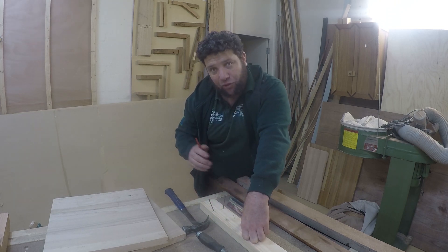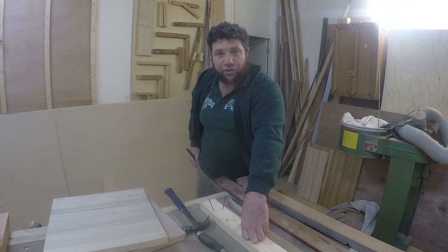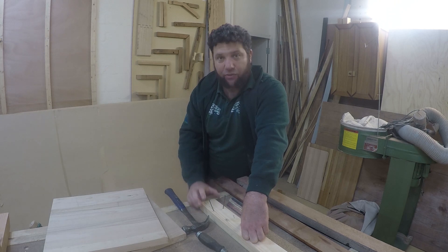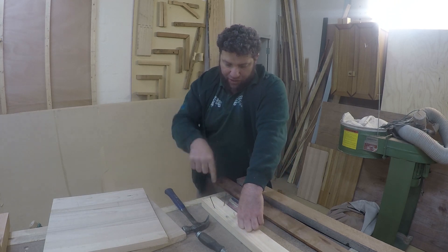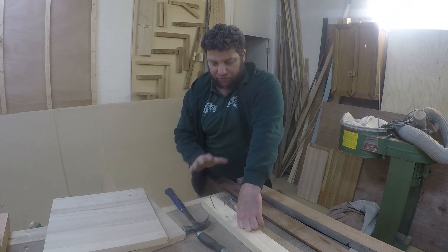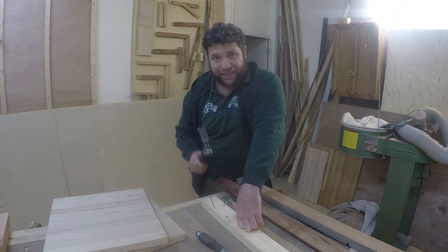Whether we're doing floorboards or decking boards, we do the same thing. The dovetail nail is a very good old school trick — I can't recommend it enough. Even if you did one straight and one opposing angle, at least that's working as well. But dovetail nailing is excellent to learn.